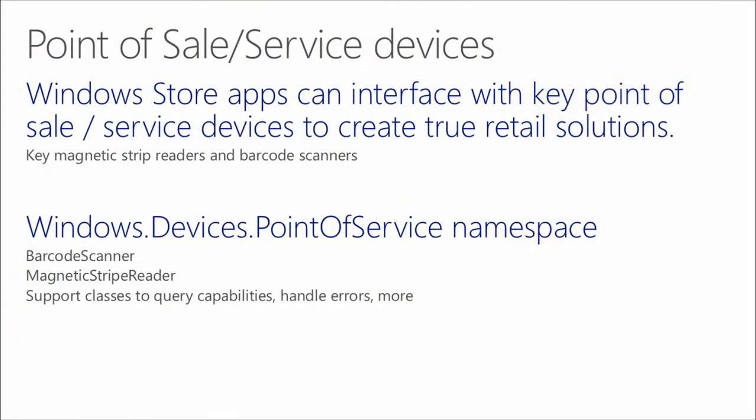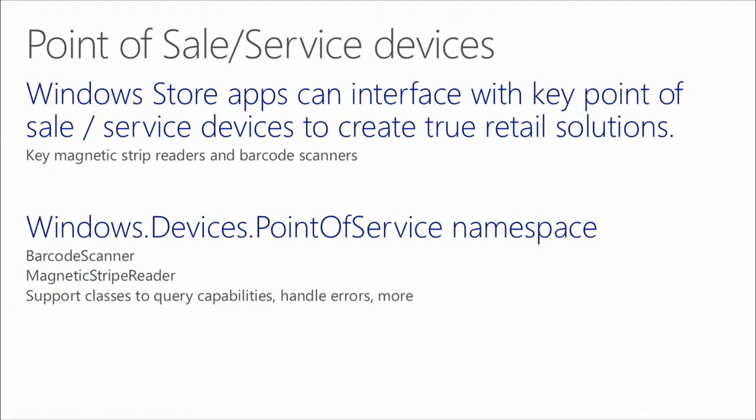Windows apps can interface with key point of sale and service devices. We don't support everything right out of the box — this is a new API. What we support is the HID point of sale API, so the devices must support that. Before you go and buy 10,000 of a particular device, check with us to make sure that the device itself is compatible with these APIs, because we have guys on the product teams who will know those types of things. The Windows.Devices.PointOfService namespace has two key classes you're going to be working with.